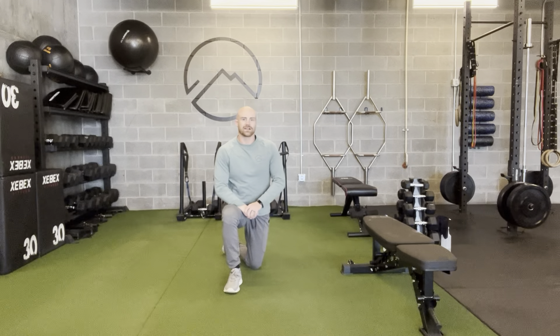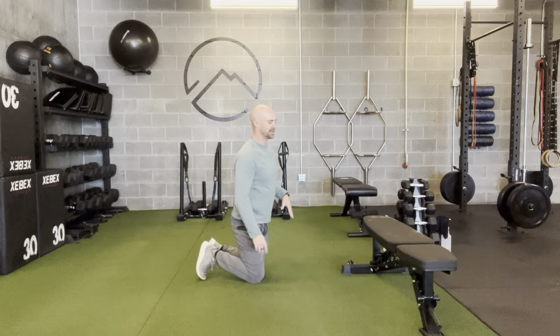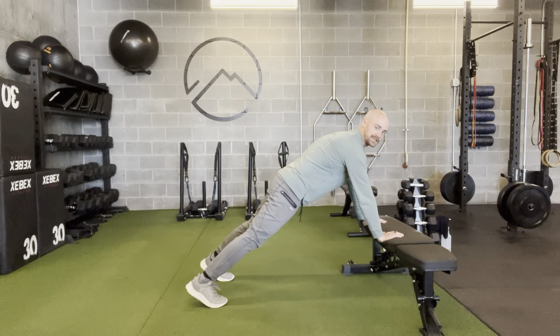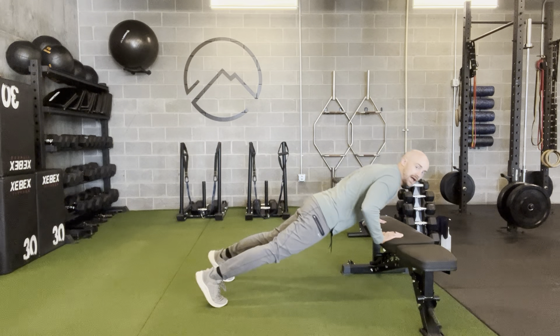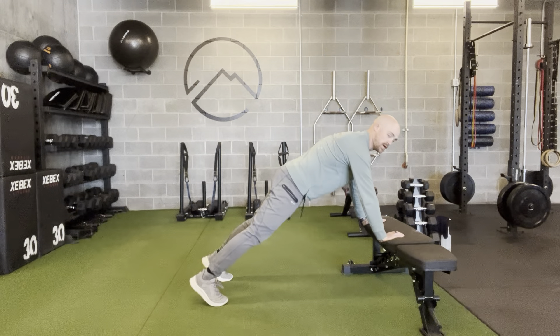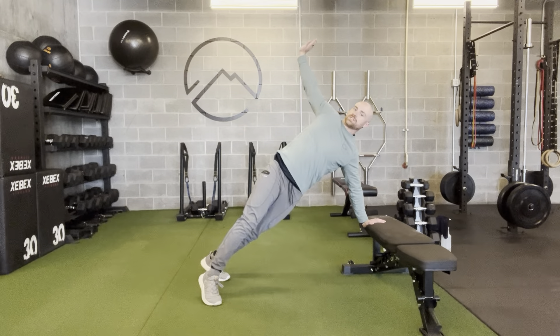It's a tough one, so if you need to make it a little easier, use a bench or a barbell where you can incline with the hands. Same idea — hands under my shoulders, coming down, press, rotate, bring it back, down, press, rotate, other side.